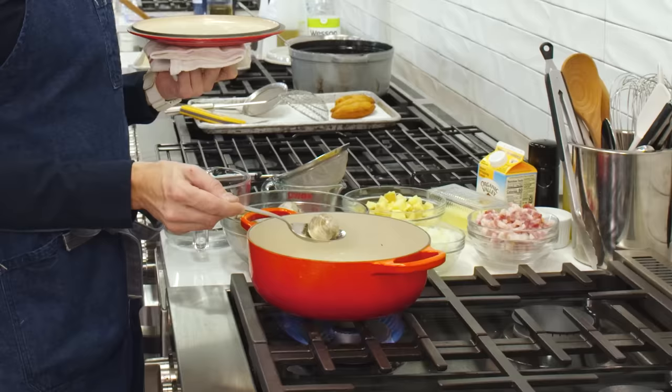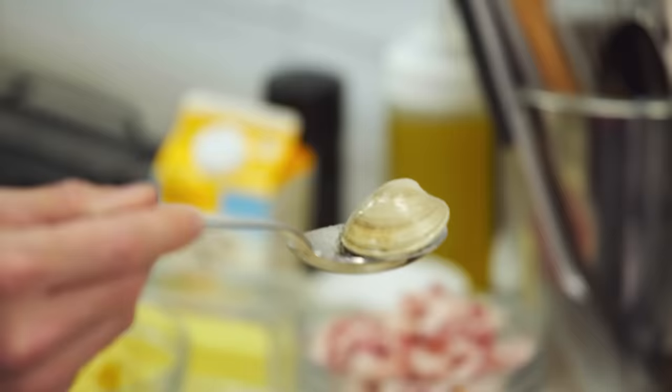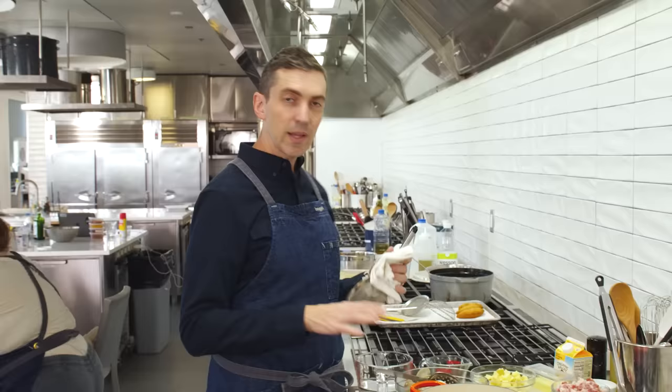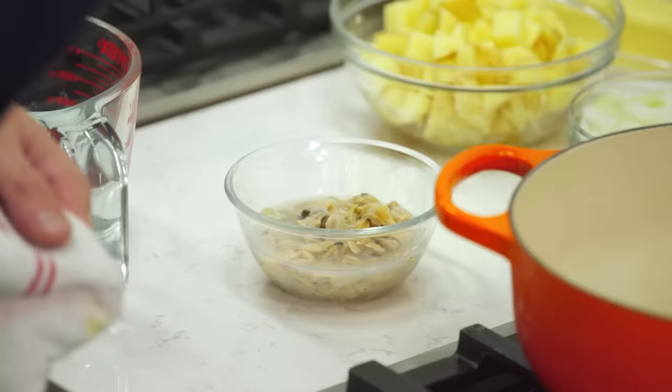This one is mostly open. This one — what are you up to, buddy? You're not the biggest clam in the bunch. This one isn't gonna make it. Clams are done. I'm gonna pick the meat out of the shell, discard the shells, and pour the liquid through a strainer to reserve.